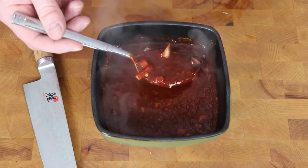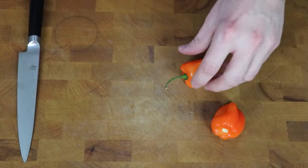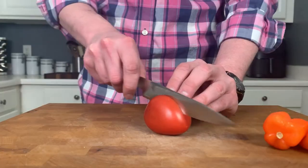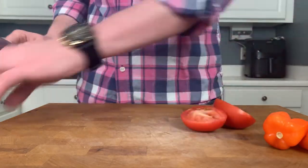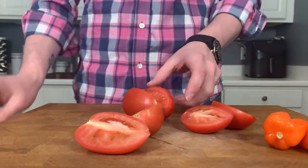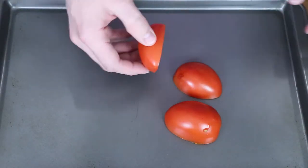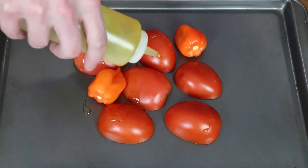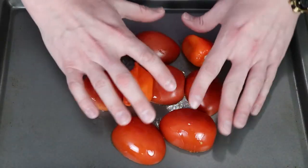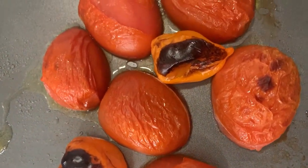Now we can begin work on our roasted habanero and tomato salsa. This one is a little spicy, so make it at your own risk — maybe substitute the habaneros for jalapeños if you're spice-averse. We're going to take two habaneros and three to four Roma tomatoes. Cut those tomatoes in half down the middle and get them cut-side down onto a baking dish. No need to cut the habaneros. Just drizzle everything with a little olive oil, move it around on the pan, and pop it under the broiler for five to ten minutes, or until the skin starts to blister and the tomatoes are soft.